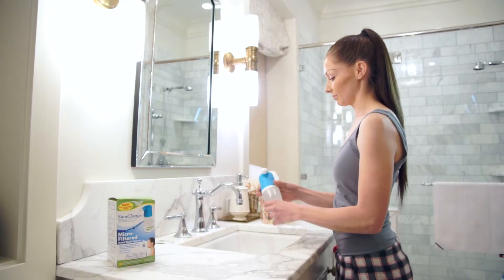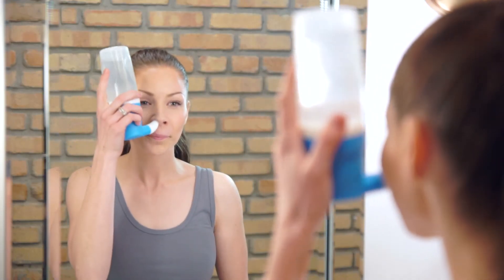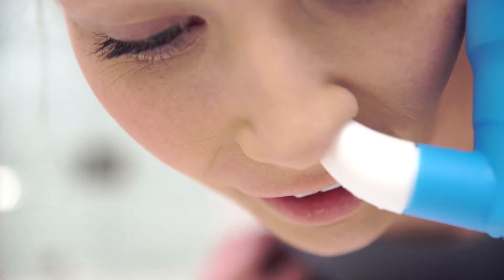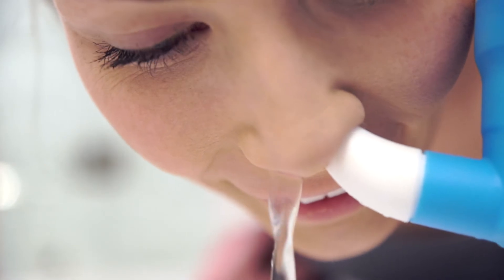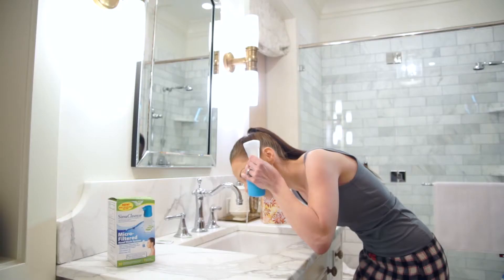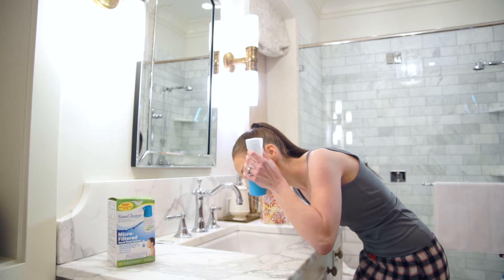Now you're ready. Invert the bottle and place the soft comfort tip into a nostril and lean over the sink with your head bent down so you're looking directly into the basin. As you breathe through your mouth, squeeze the bottle so that the solution enters the nostril and begins to drain out of the other nostril. Continue breathing through your mouth while squeezing the bottle until you've used approximately half of the solution.